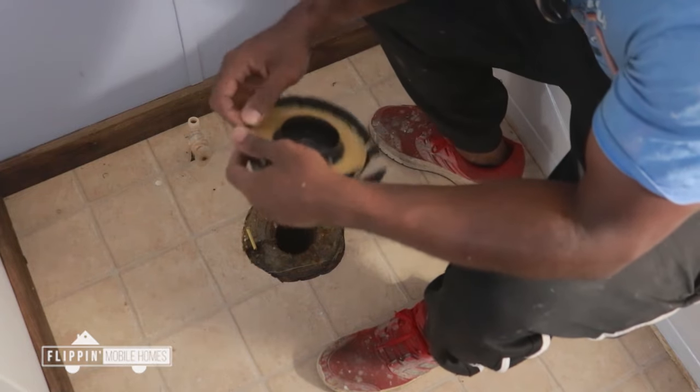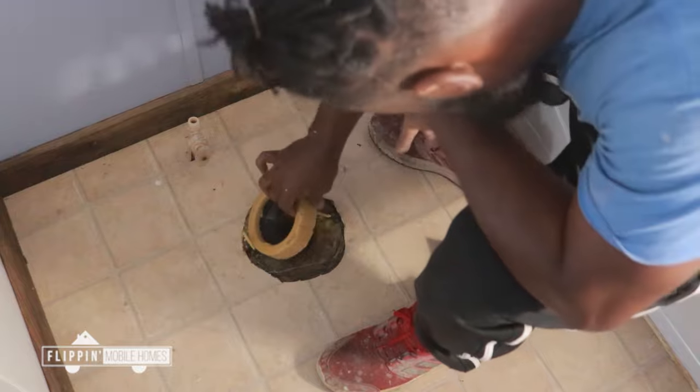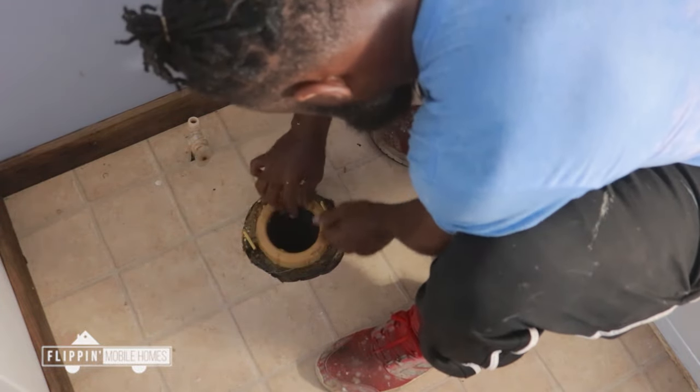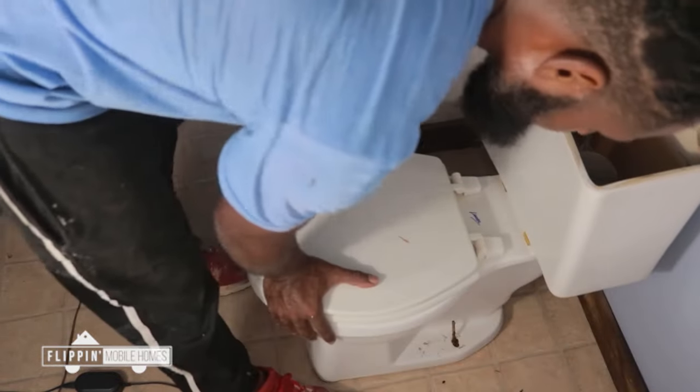If you have to take your toilets out, make sure that you replace the johnny ring — these cost about two bucks at Lowe's and you definitely need them, otherwise you'll have leaks. That's my mom in the shot — she kind of stopped by and wanted to help out.